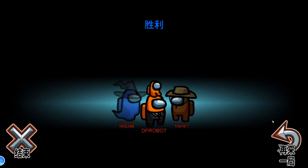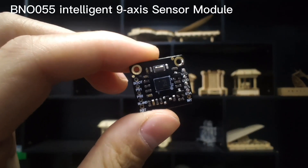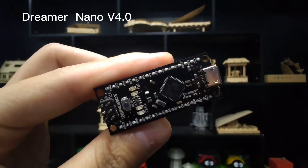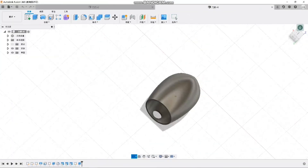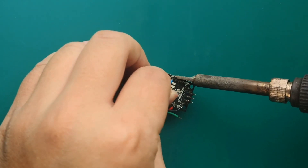To make this gamepad, you need to prepare a BNO-055 intelligent non-axis sensor module, a digital button module, Dreamer Nano version 4.0, a 3D printed gamepad, and then you need to weld the Dupont cable to the board.